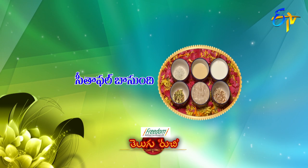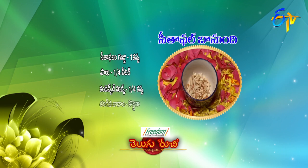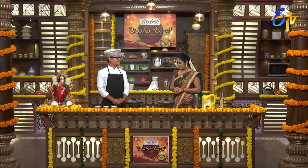Sitafal Basundi — a Kolesterol-free dessert. To make Sitafal Basundi, you need one cup of milk. Ingredients: half a liter of milk, some badam (almonds), a little pista, cardamom powder, and half a teaspoon. Shall we start? Yes, let's start, Aditya.